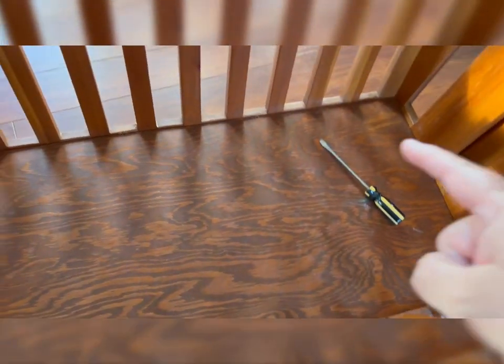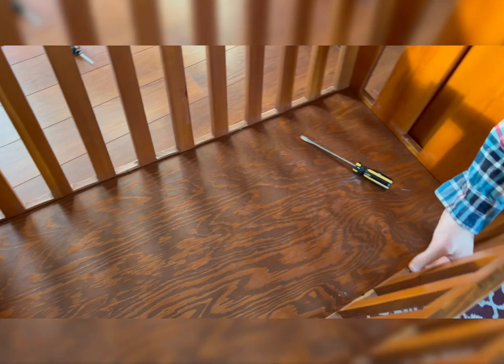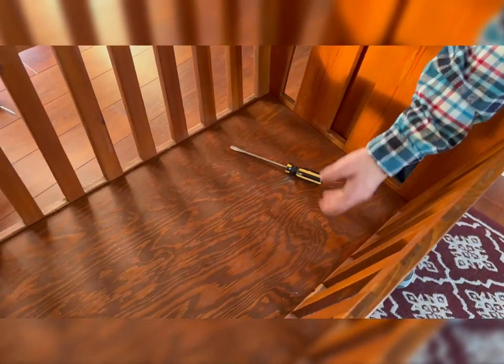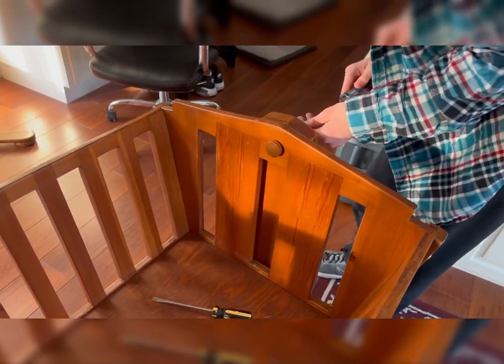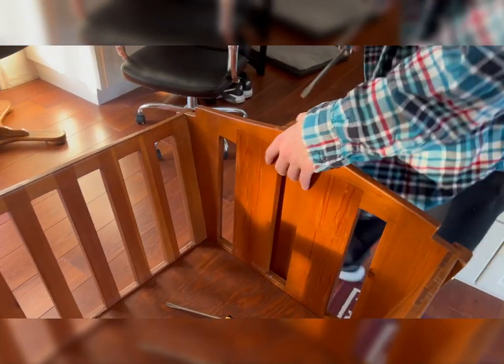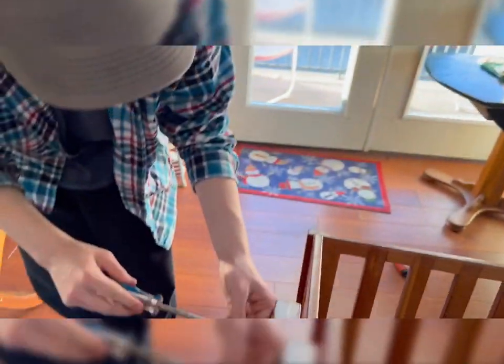We have screws that go around the outside here and that does hold it in just a little bit. Is it in? Sure, looks good. That seems tight there. It's not gonna burst into flames or fall off, so it's gonna be fine — and that's the other important part.